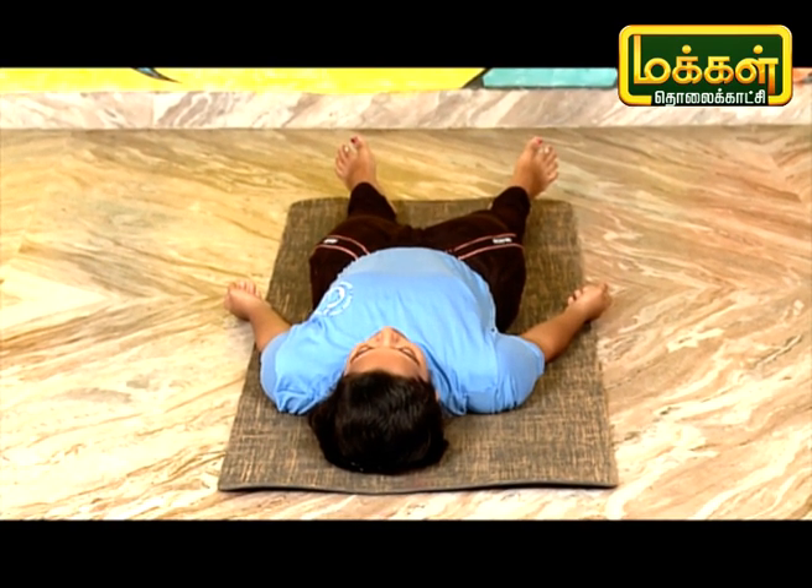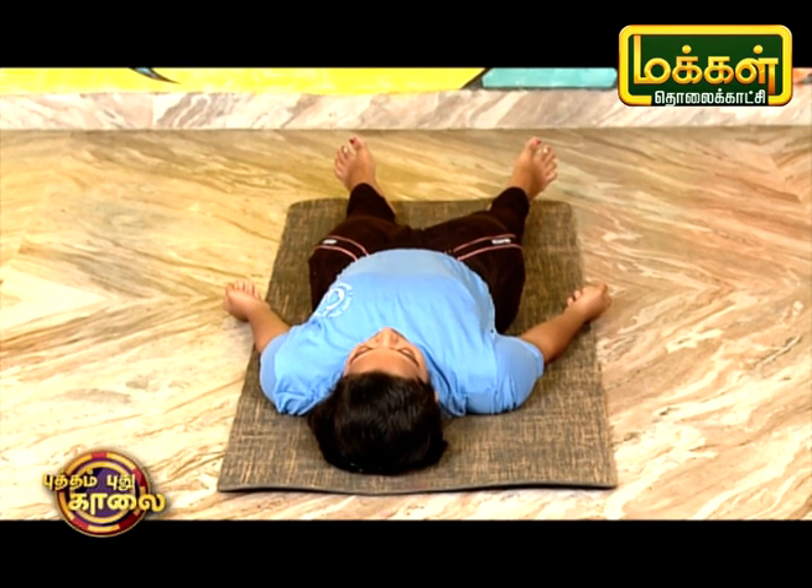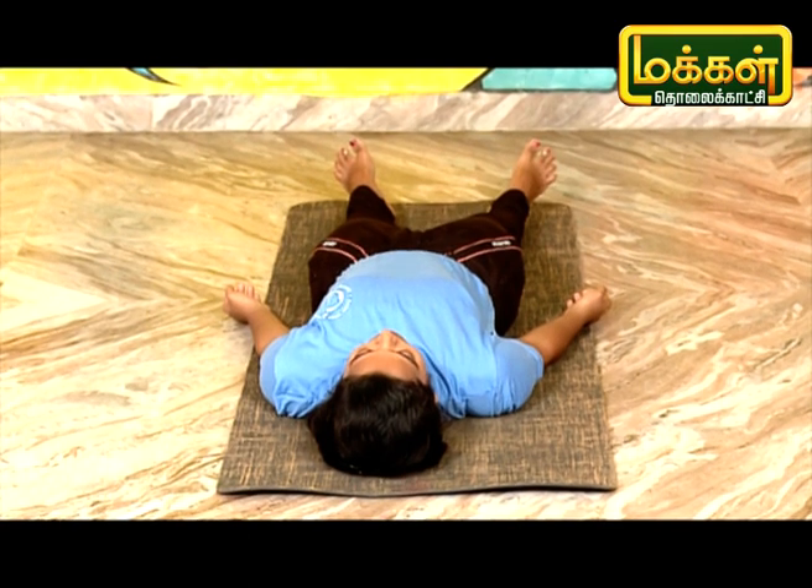Let's look at Halasana. Halasana is called Air Kalapya Asana. That's why it's called Halasana.